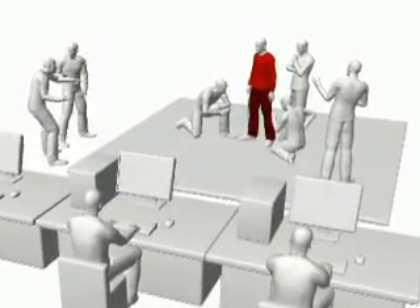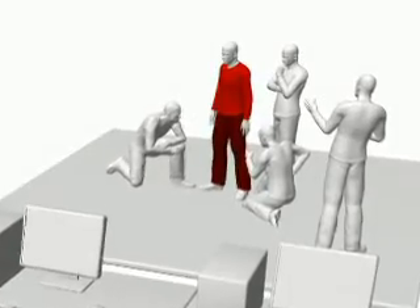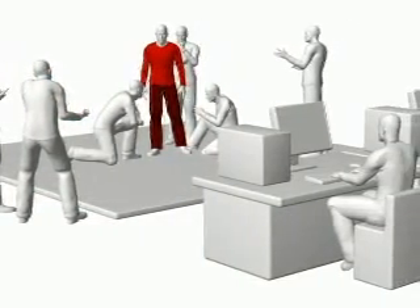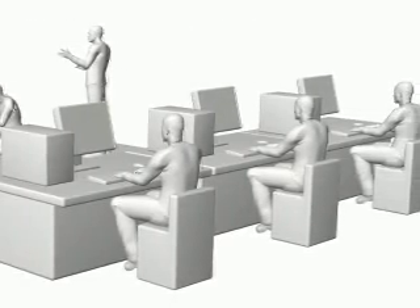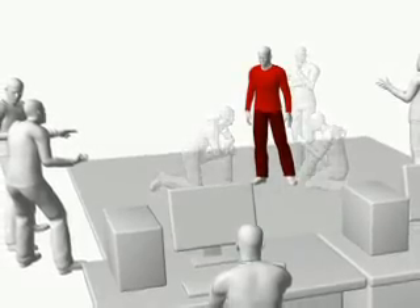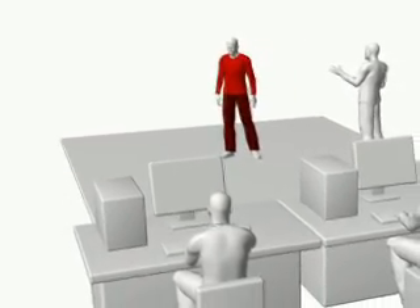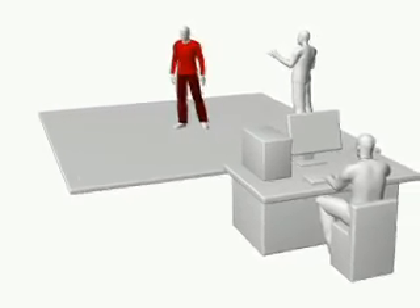PhaseSpace introduces the Impulse optical motion capture system, changing the way that motion capture is viewed in entertainment and research applications. Not only is the Impulse system more affordable, with higher resolution and greater performance than older technologies, it reduces the manpower and computational resources required, improving the pipeline with active markers and better data so that the motion capture sessions can be done with a single operator.